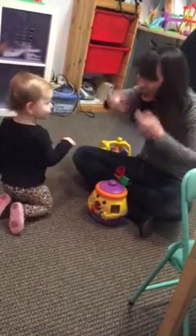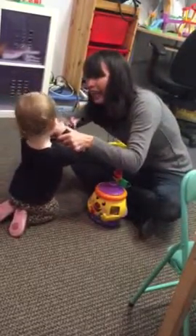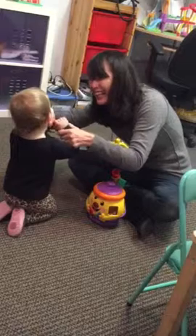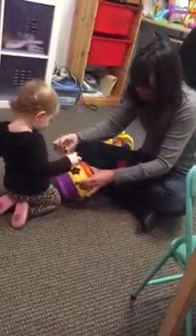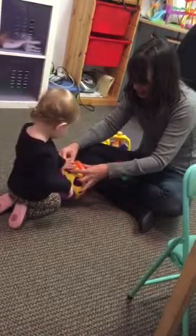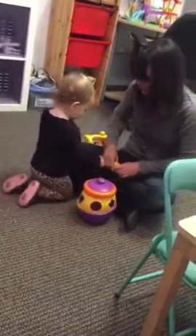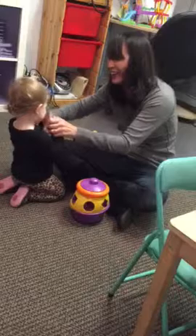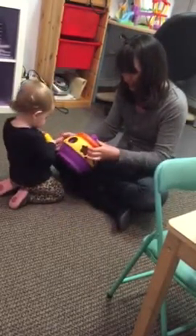Ready? E! And E! Good girl! Wow! Push. Yes, good job! E! E! Good girl! Yay! Good girl!